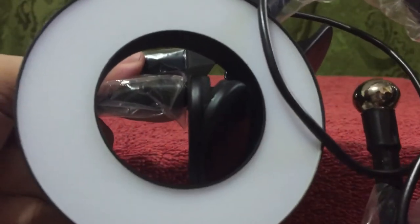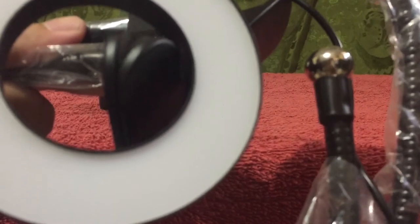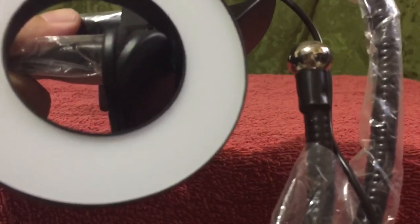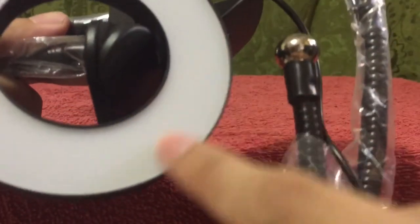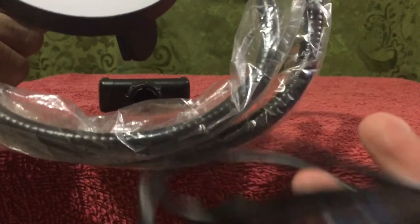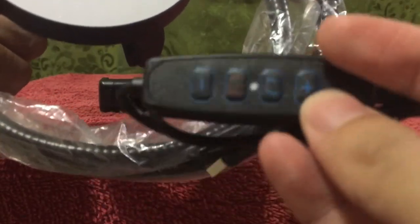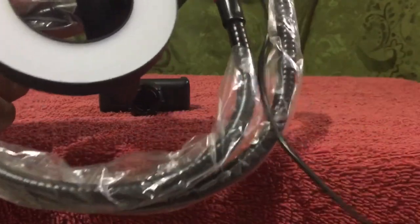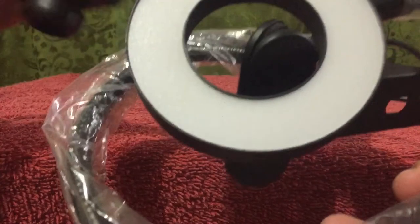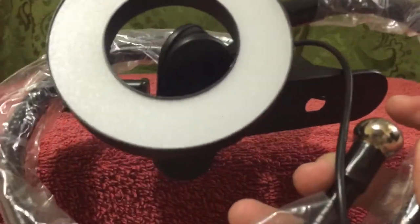I'm doing my best to keep it in focus so you can see the texture. And this is the cord where you can attach it, and this is where you can adjust the settings. It has plastic to protect the wire. It has a very sturdy feel and it has a very large clamp, which is also made of steel. That's very nice.